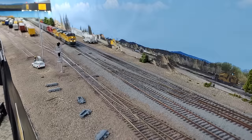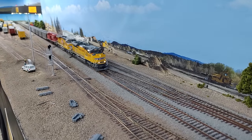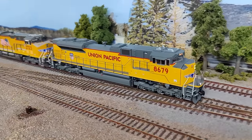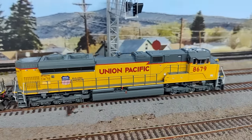Hey everyone, welcome back to the layout — the Union Pacific Railroad Evanston subdivision in HO scale. My name is Daryl Cruz, owner and builder of the layout and your host for a special product review video.